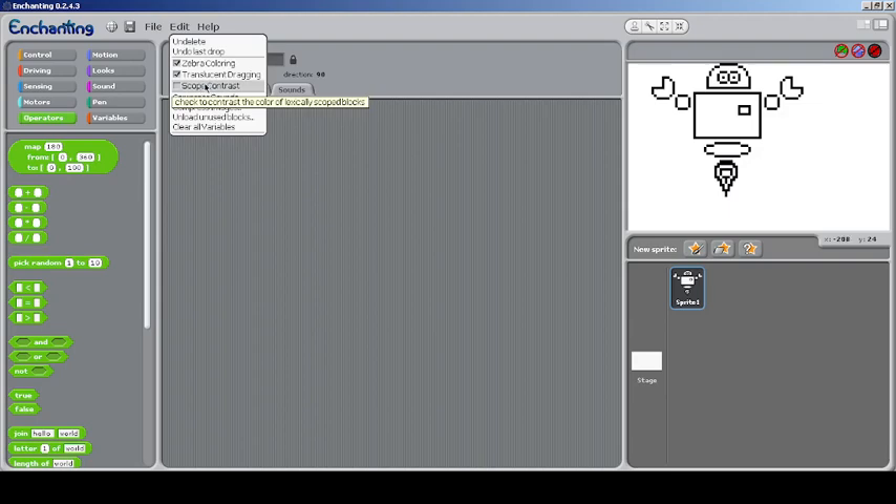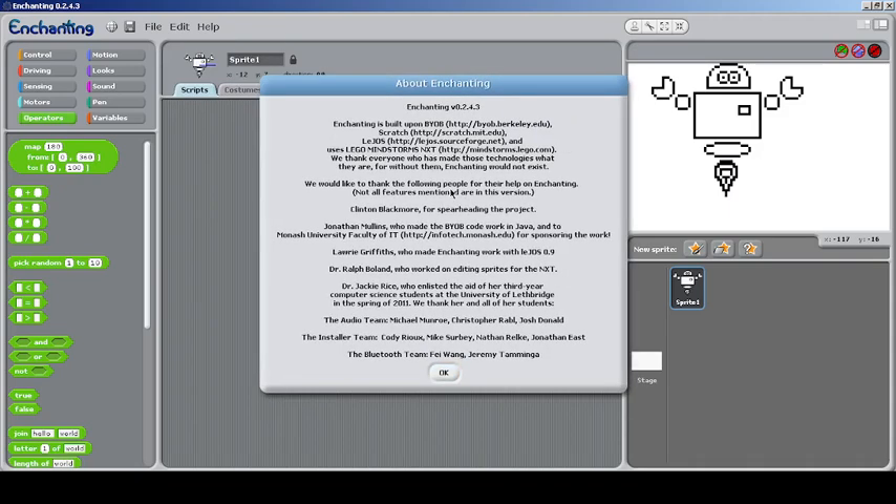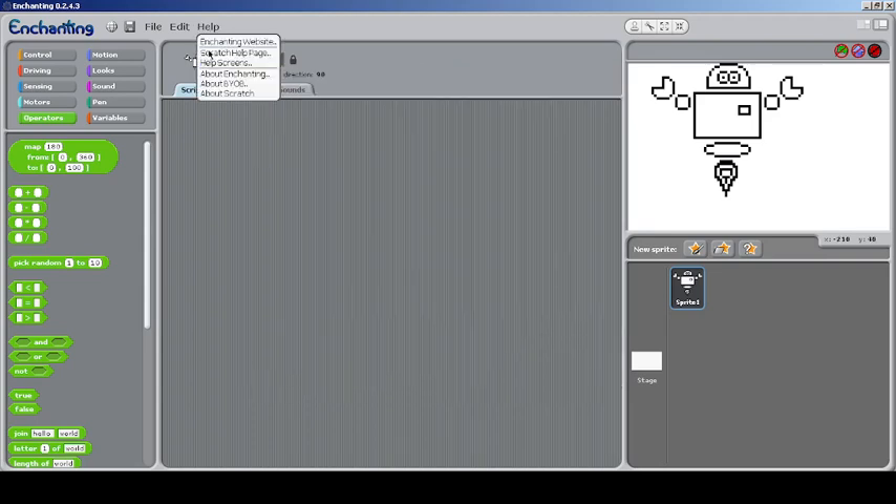There's also a 'Scope Contrast' option which I'm not sure about — you can read and research it if you need more information. You can also unload unused blocks from the Lego NXT if needed, and clear all variables. In the Help section, you can see that Enchanting is not just directly a mod of Scratch itself — it's related to BiOB Scratch, uses Lego's firmware, and is related to mainstream Lego NXT.